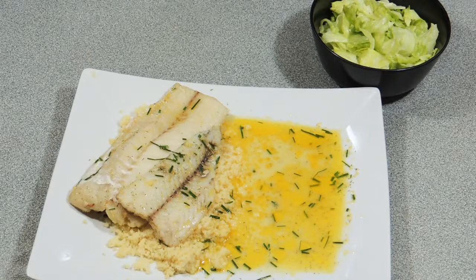Simply serve it up with a little bit of couscous. Don't forget to put that sauce on the side as well, and there you go — KP's sous vide lemon ling.